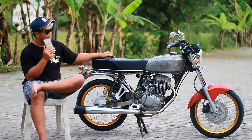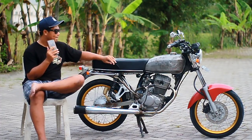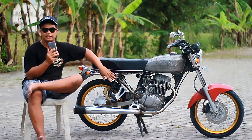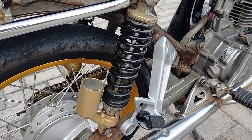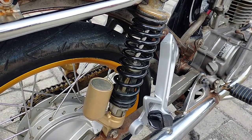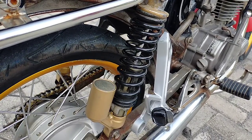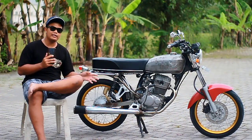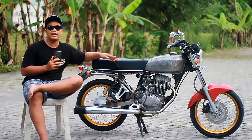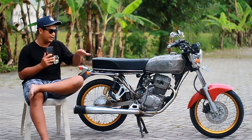Lanjut ke bagian bawah belakang. Shockbreaker ini sudah nggak original Mega Pro, tapi pakai original Honda Tiger. Harganya kisaran 800 sampai 850 ribu untuk yang sempotan motor. Ada yang baru tapi harganya beda. Kualitas yang sempotan motor lebih bagus, pernya lebih empuk, lebih nyentul-nyentulnya lebih mantap.